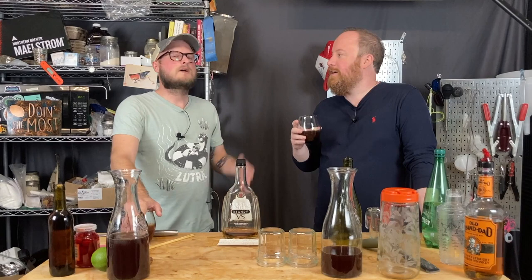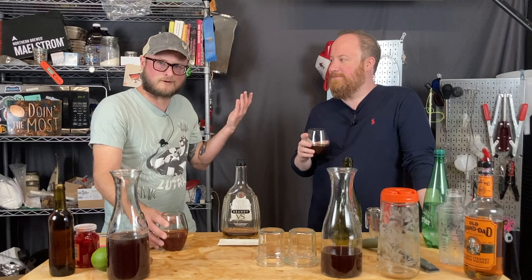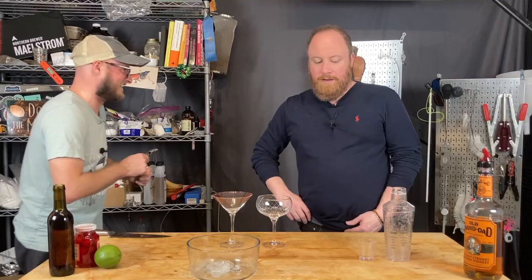If you went to a backyard barbecue and this was in a big punch bowl, I'd get drunk on it. We have one more to go — one that I'm pretty sure is going to be my favorite, the one we've both been looking forward to.